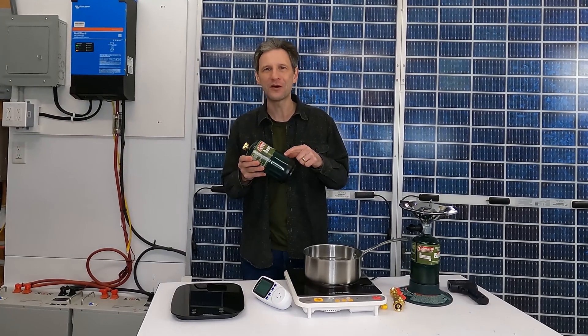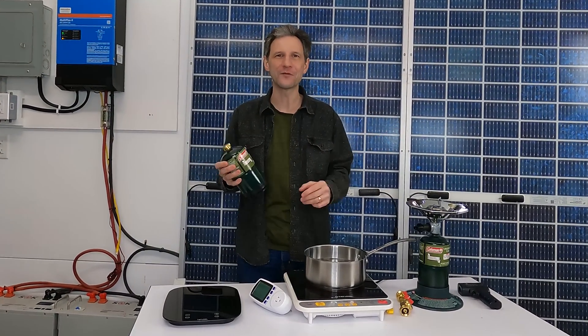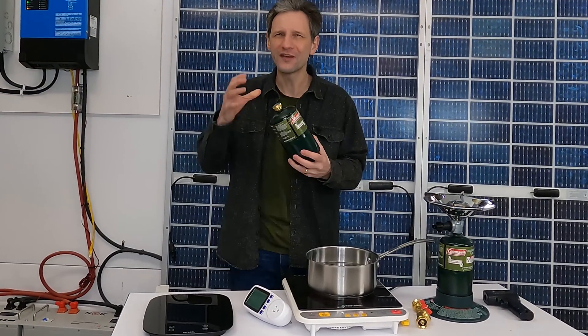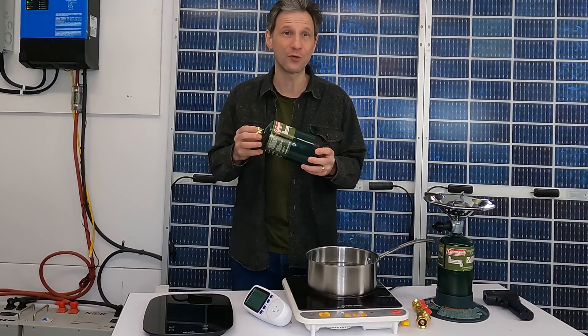Today we're going to do some experiments with this one-pound bottle of propane. Technology has changed dramatically, and there are lots of ways to manage energy. So how do I get the most use out of this one-pound can of propane?